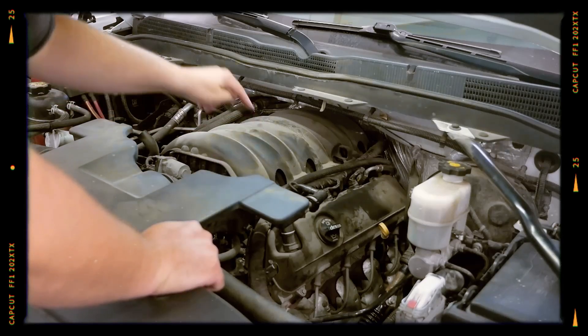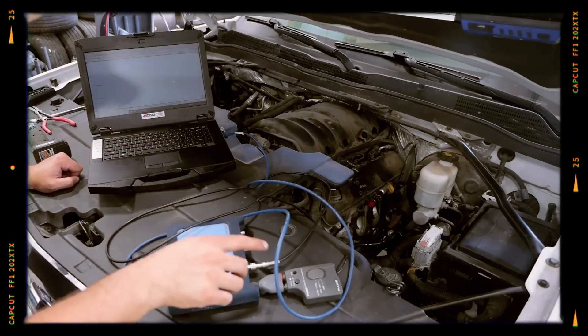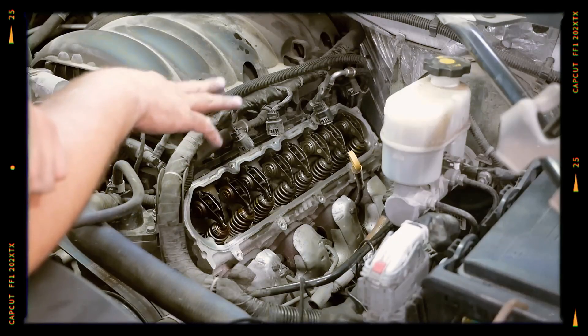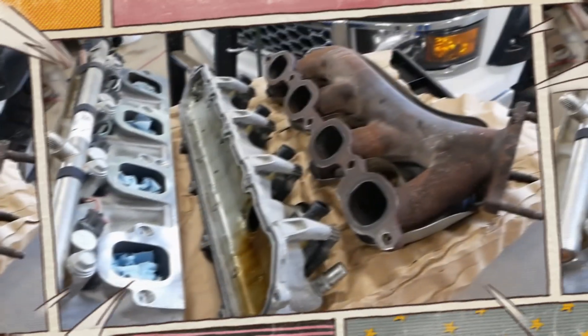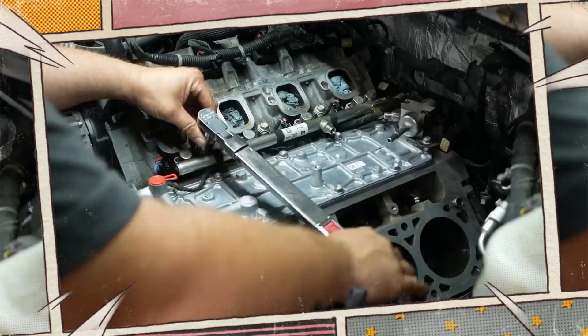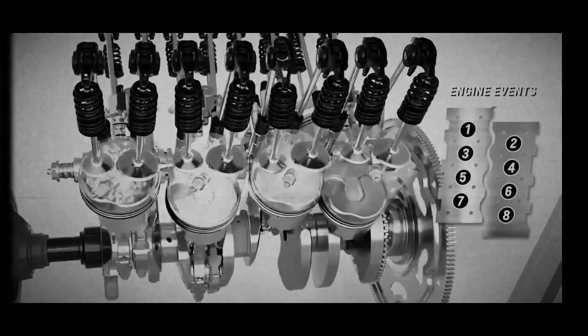Fuel efficiency is further enhanced by GM's cylinder deactivation technologies. The earlier L86 employs Active Fuel Management (AFM), switching between V8 and V4 operation by temporarily disabling cylinder lifters under low load conditions. The newer L87 upgrades this feature to Dynamic Fuel Management (DFM),